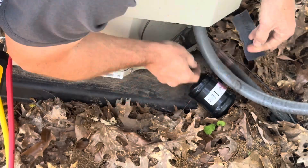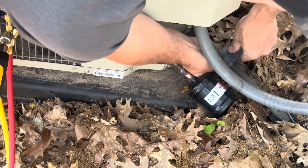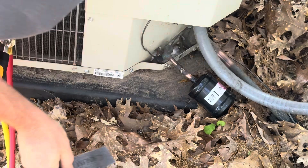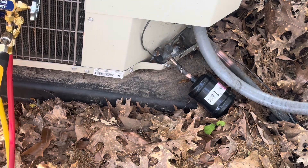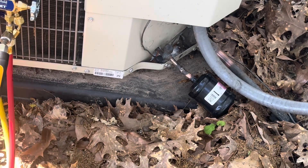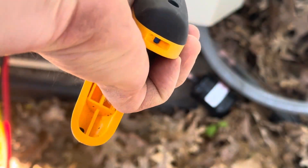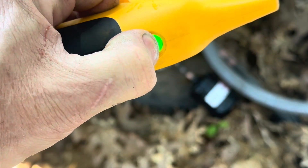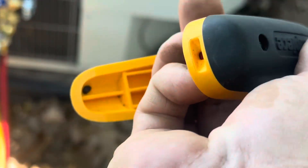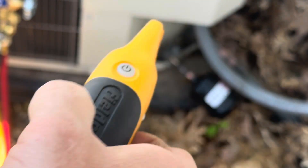Clean off some of that patina from the copper to get down to something you can actually connect with. To power them on, hold the button down for about three seconds and they'll blink and turn on. It's the same thing to turn them off — hold for three seconds and they'll go off. They'll blink a few times to indicate they are going off.